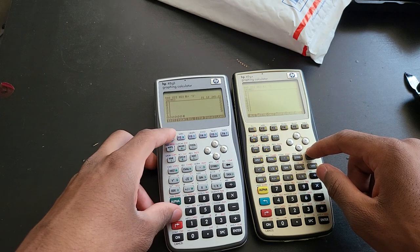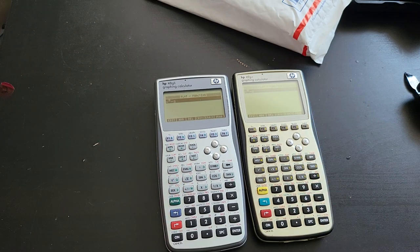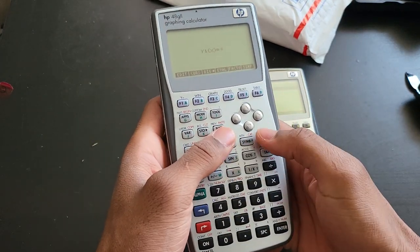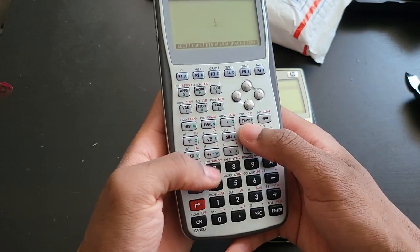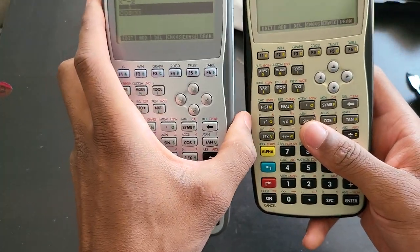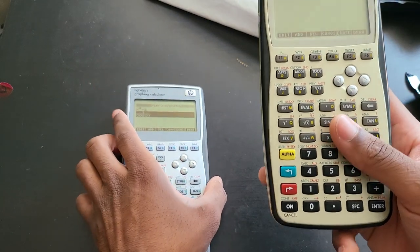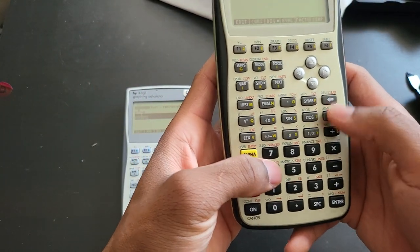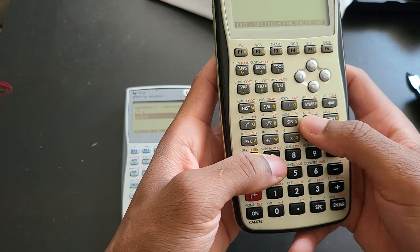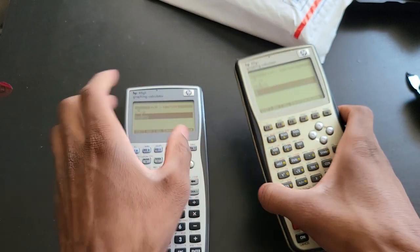I never thought it would get rid of the graphs I didn't save — well, it is what it is. You always learn something new with these calculators. So I'll redo them quickly. This is a cosine function — secant of x. Note that these HP calculators don't have all the trig functions that Texas Instrument calculators do, such as secant or cotangent — so keep that in mind. I'll enter one over cosine of x, and then one over x.